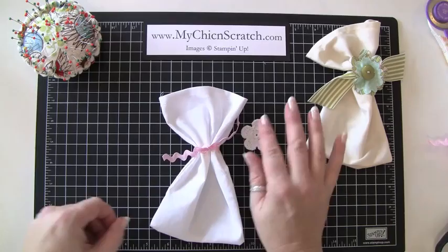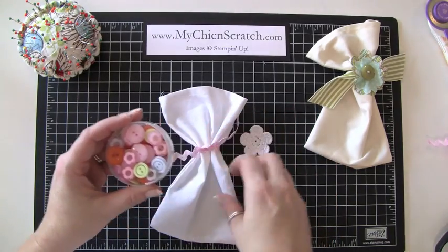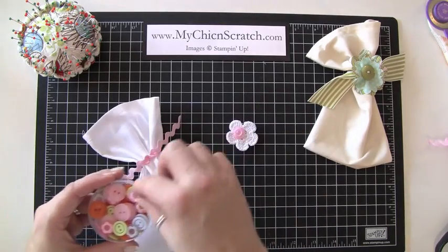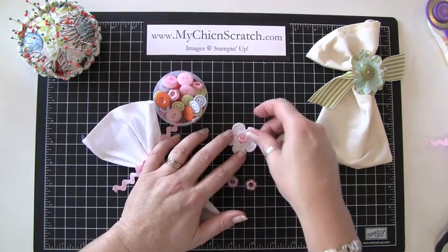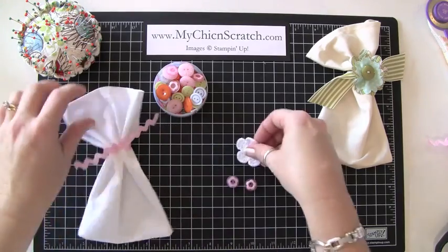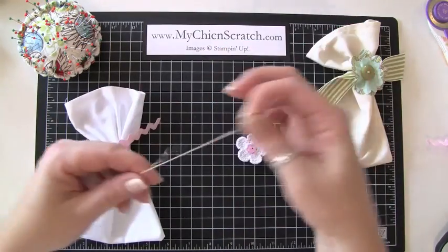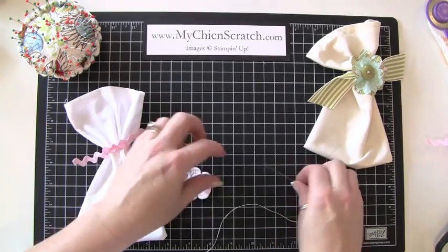Now we're going to take the crochet flower. I've got this cute little container of buttons, and I thought a button might look cute on here. Let's see — do we like the smaller button or the larger button? I kind of like the small one. I've already got needle and thread ready.